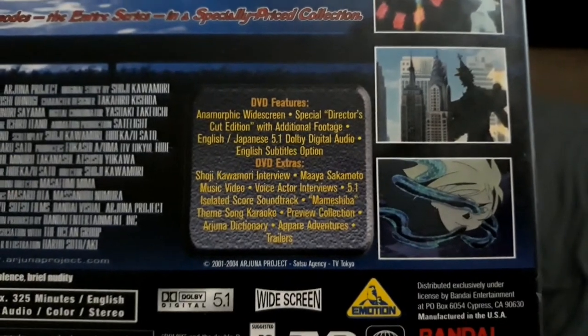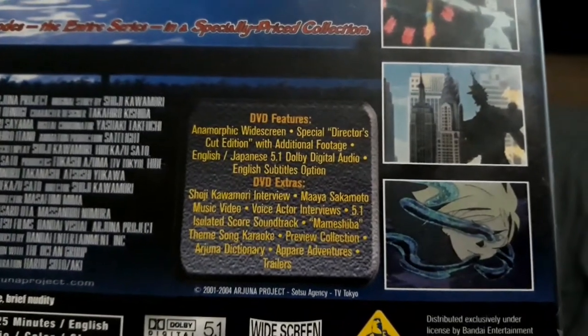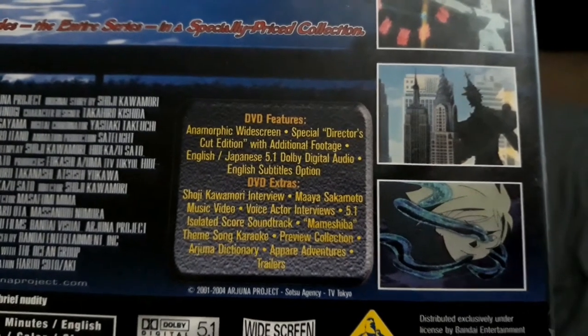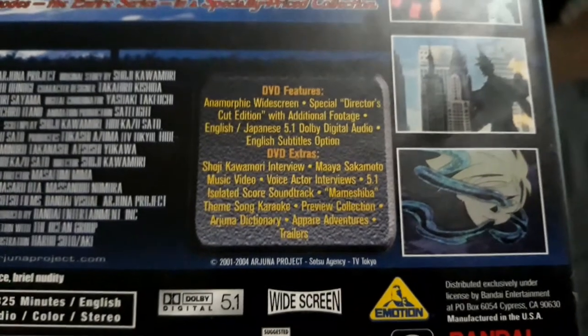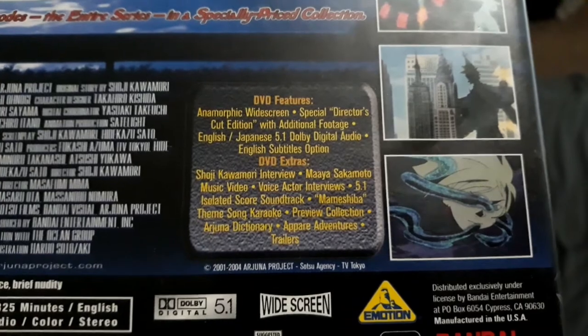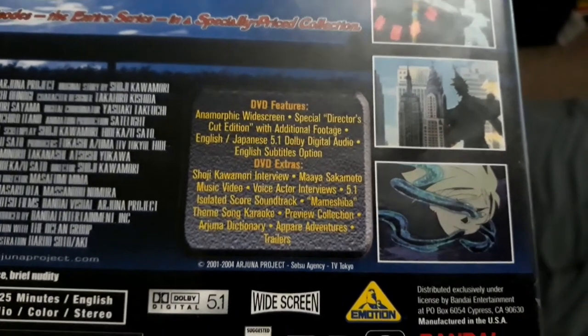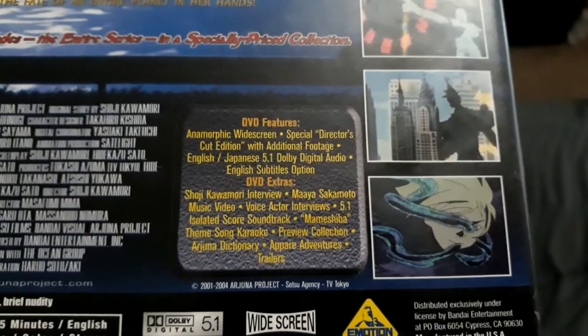The DVD extras include a Shoji Kawamori interview, a Maya Sakamoto music video, voice actor interviews, an isolated score soundtrack, a Mamashiba theme song karaoke, an Arjuna dictionary, trailers, and a preview collection.